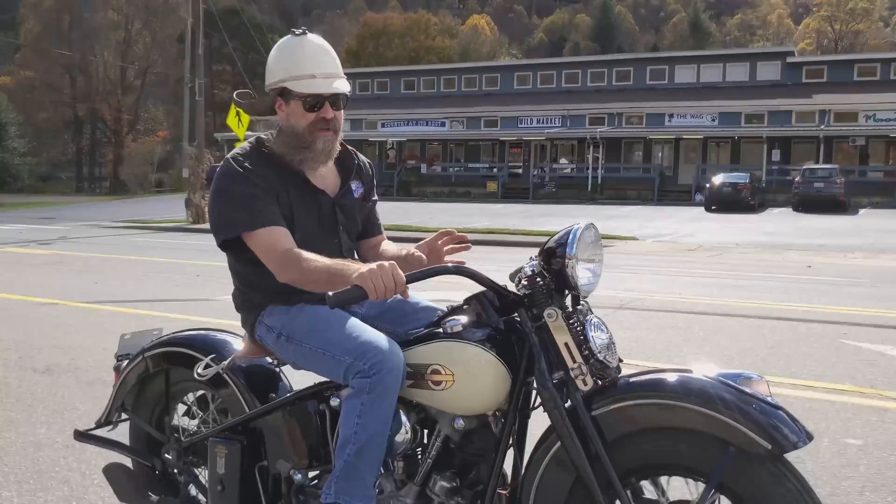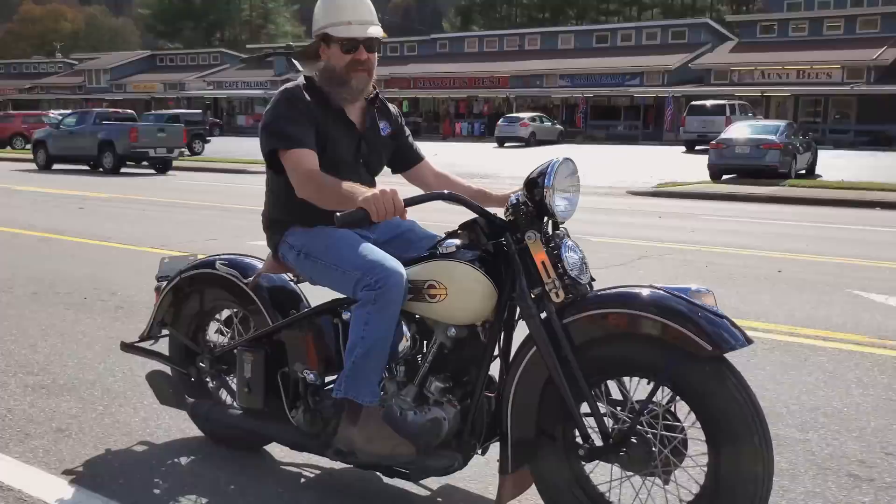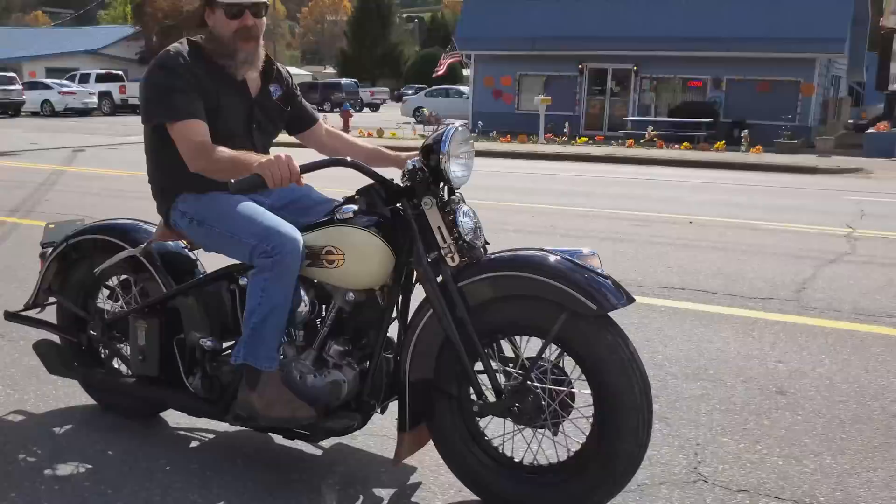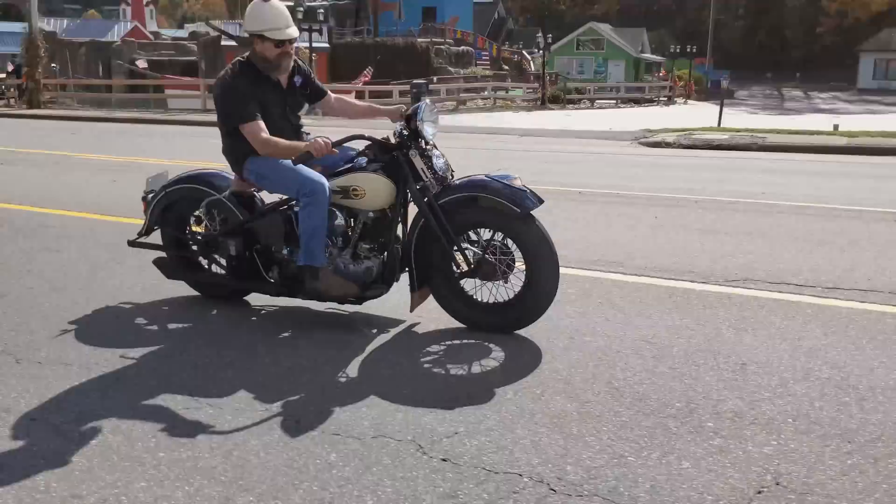Overhead valve engine, full circulating oil system. This thing will run down the road 100 miles an hour and give you thousands of miles of trouble-free service. Happy to be giving this machine away in just a few weeks — November 14th. We're going to have a happy new owner. 1939 Harley-Davidson.